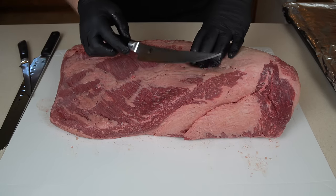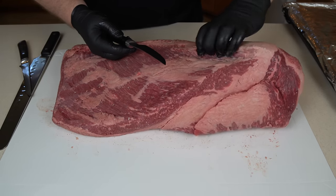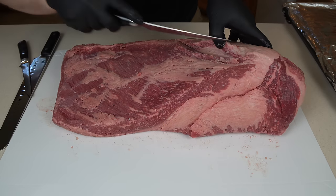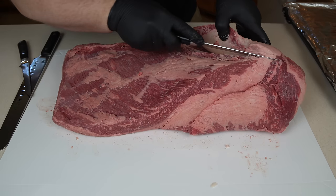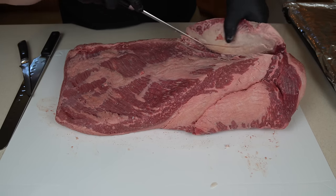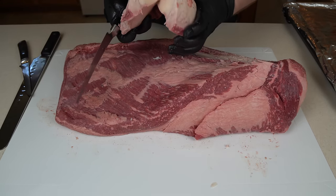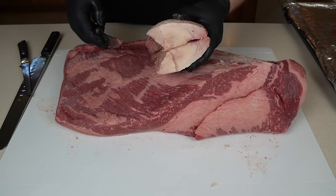I'm going to take my boning knife — this is a Shun; I'll have a link down below if you're interested. These aren't cheap, but they are fantastic. The first thing I like to do is come in and take out this big chunk of deckle fat. I'll make small cuts — small cuts equal small mistakes — and just take it right on out of there. Just peel it and it'll start to go on its own. That is just a big chunk of fat; it's never going to render down. I don't want to leave it, and I don't want to serve this to my guests or eat it myself.